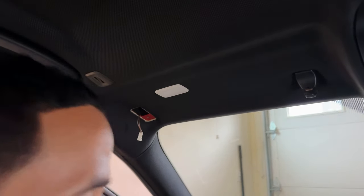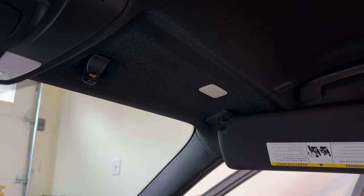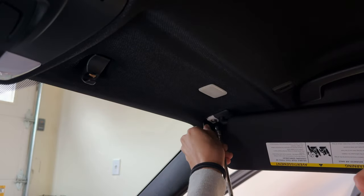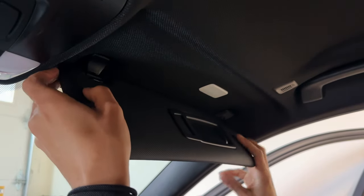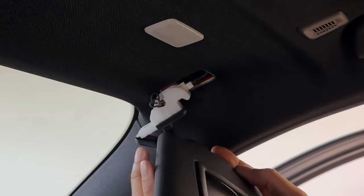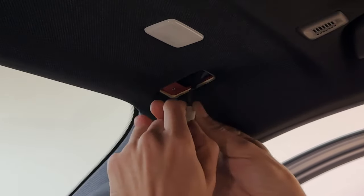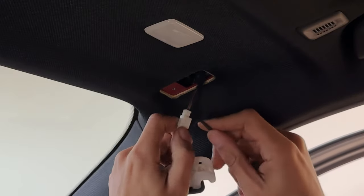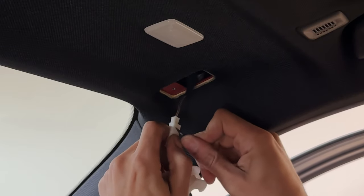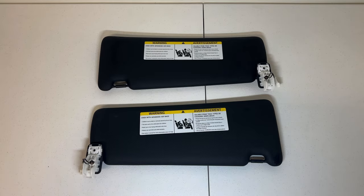That's the driver's side removed, let's move to the passenger side. We'll do the same thing as the driver's side. Remember to close it, act like you're closing it, pry towards you, then pull forward. Be careful because there's a tight hook right here that hooks onto the top — that's how it holds in place. Slide this piece out like that, then use your pick tool to push down in this little hole and pry out.